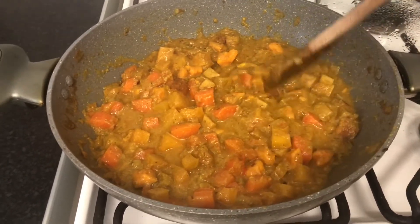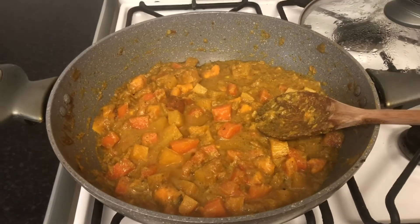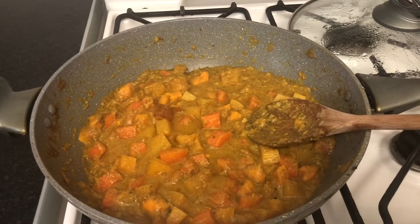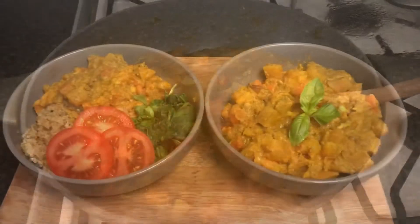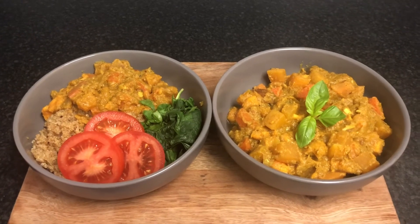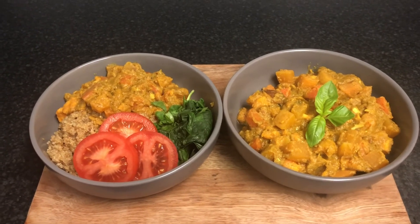So I'm just going to plate it up and let you see what it looks like. You can have this with rice, or you can have it with quinoa. I think I'm going to have mine with quinoa or couscous, I'm not quite sure. So this is my vegetable curry. Guys, if you do like this video, please give me a thumbs up, subscribe to my channel, leave a comment below, and please turn on your notification bell. Thank you, have a lovely day, bye!